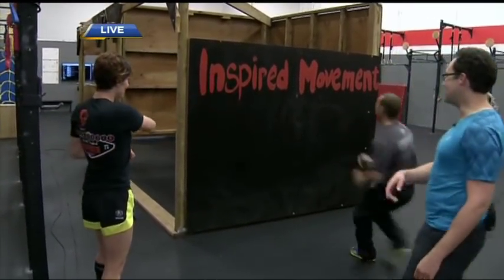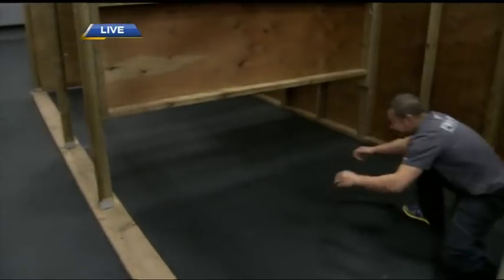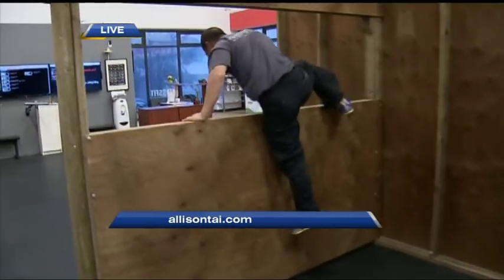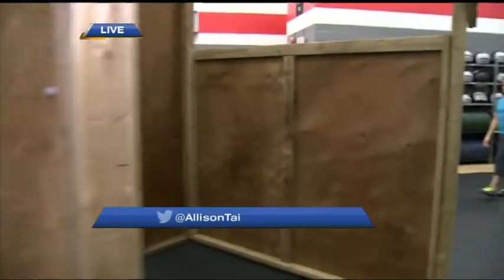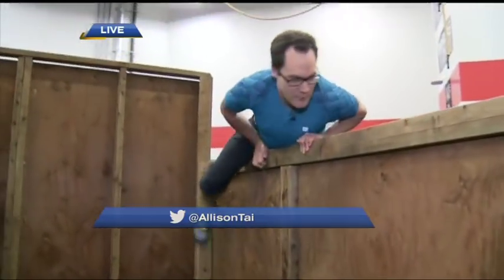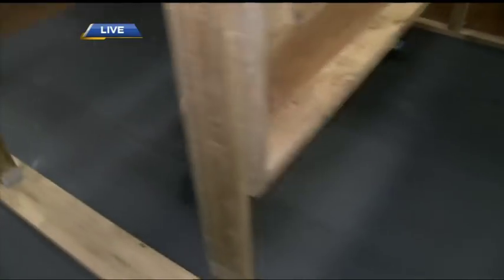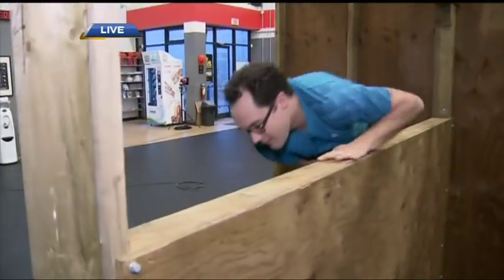We'll get John to do it — he makes it look easy. The technique here: you want to take a lunge at it and just give her, pull yourself over. There are a few ways — you can walk up with your feet over it, or just kind of muscle up over it. Just take a run at it, pull with the arms, heel hook — and there we go! And then rolling through. Just watch your head in the through.